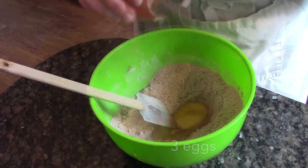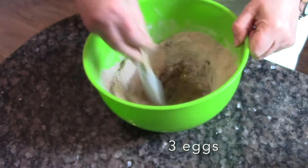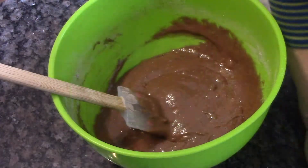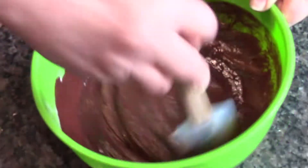Mix them well together, then crack the eggs in one by one, stirring each time. Now add the melted chocolate and butter mixture to the bowl and stir it well together.